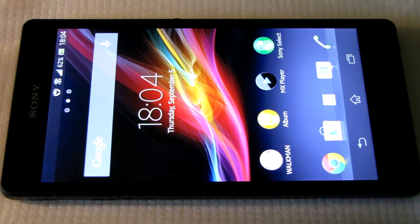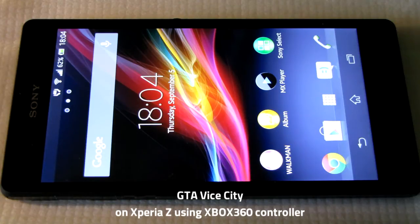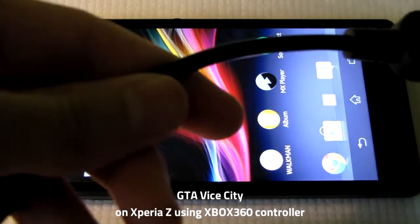Hello everyone, this time I'll be playing GTA Vice City on Xperia Z with Xbox 360 controller.